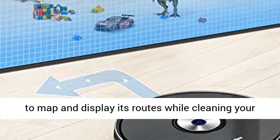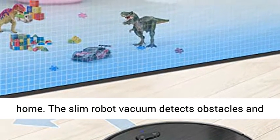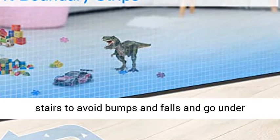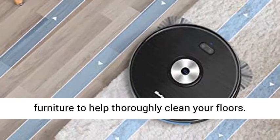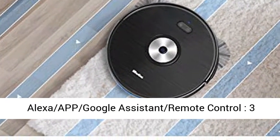which allow this robot to map and display its routes while cleaning your home. The Slim Robot Vacuum detects obstacles and stairs to avoid bumps and falls, and can go under furniture to help thoroughly clean your floors.